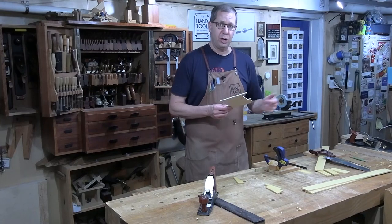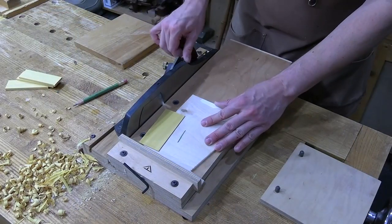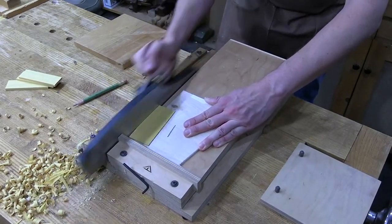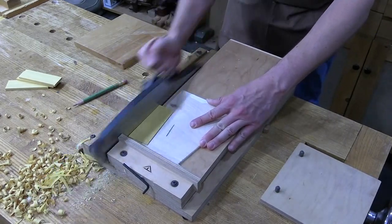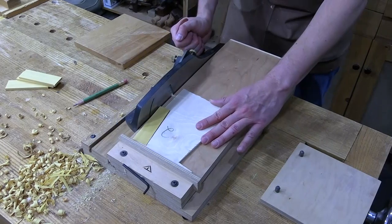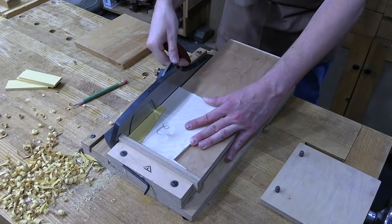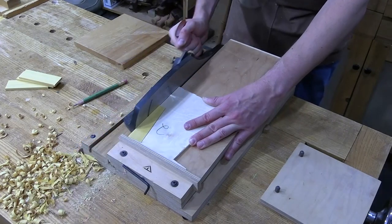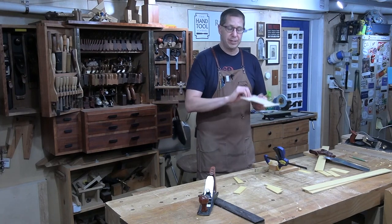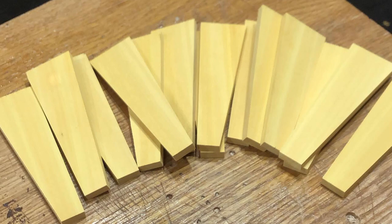I've got to make two passes on the shooting board. The first one takes the square block, drops it in place, and cuts the first tapered side. Then I flip the whole thing over and drop in the block that has one tapered side to cut the second tapered side. I've got it labeled 'one' and 'two' to make it obvious which goes first, so I can go through all 24 pieces hitting side one, then flip and hit all side twos, ending up with 24 identical pieces.